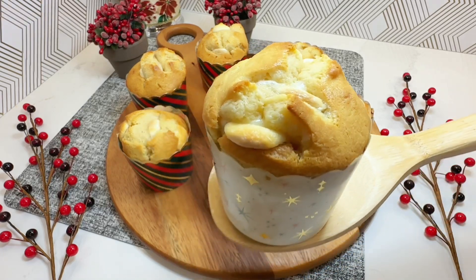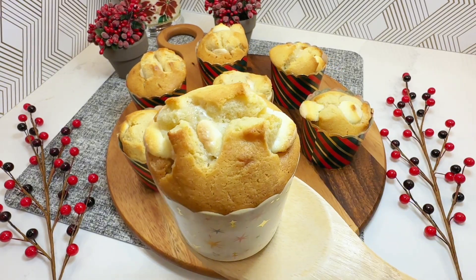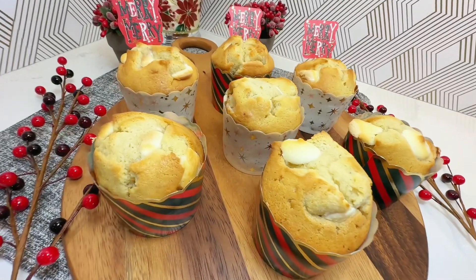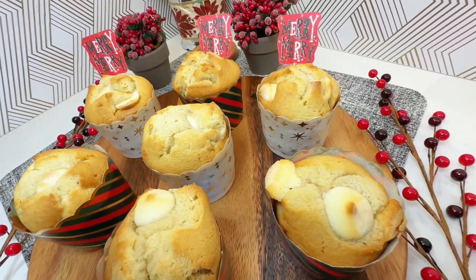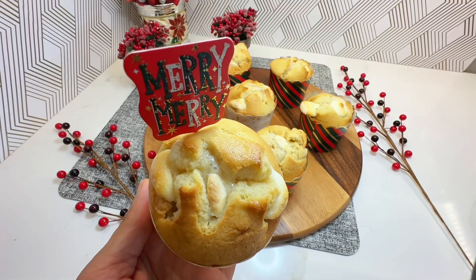Here's how to make a delicious recipe for vanilla cream cheese muffins. These muffins are perfect for a dessert or a snack. They are soft, fluffy, and filled with the irresistible taste of vanilla cream cheese.